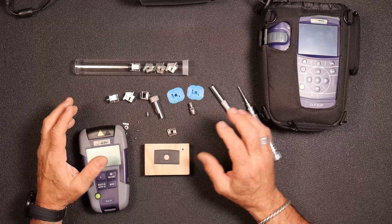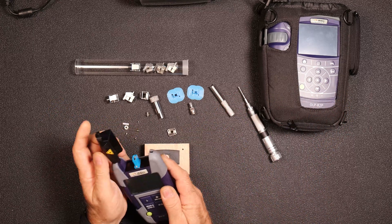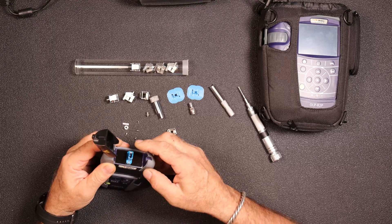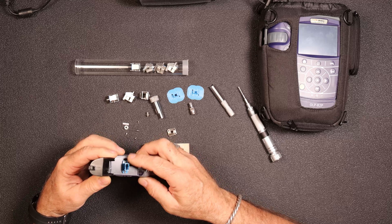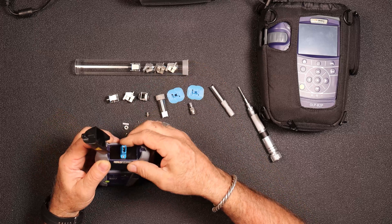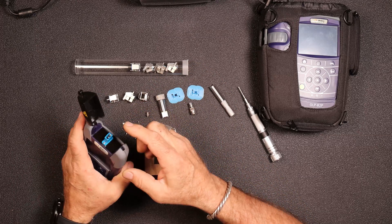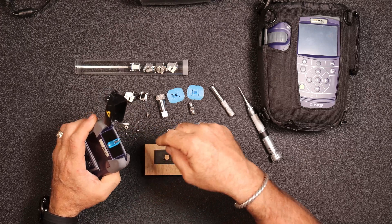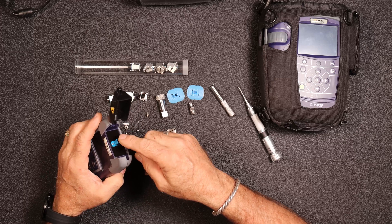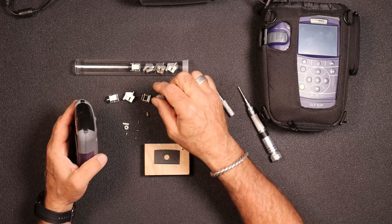So I was trying to standardize everything. My light source has an LC connector — just a little connector, or a Lucent connector, whatever you want to call them — and I really wanted to have an SC on there. I like the Quick Connects, the changeable ones. So what I'm going to do today is show you how to do a kit — how to change these out and modify them into an adapter for these Quick Connects.